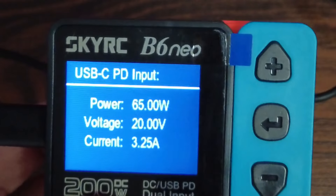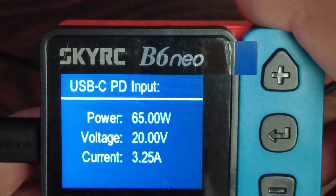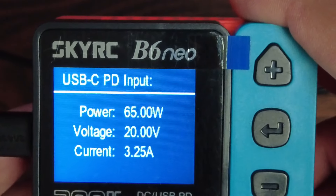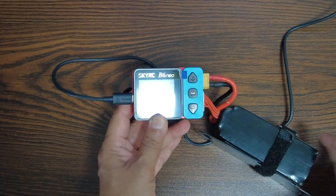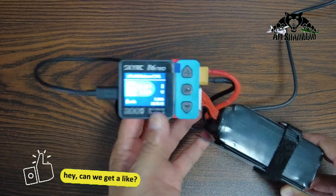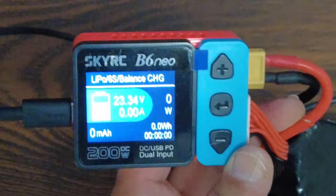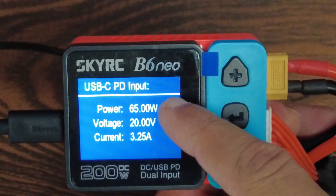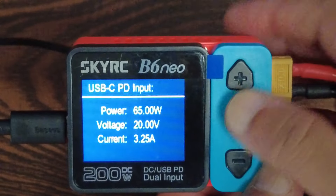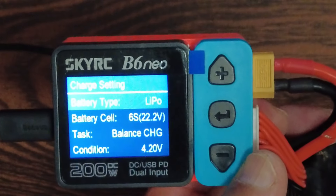It's showing 65 watts of power coming in, voltage is 20 volts, current is 3.25 amps. Now I'm going to connect my six-cell battery — which I was using as a DC power supply earlier and is now running low — and charge it on PD power.